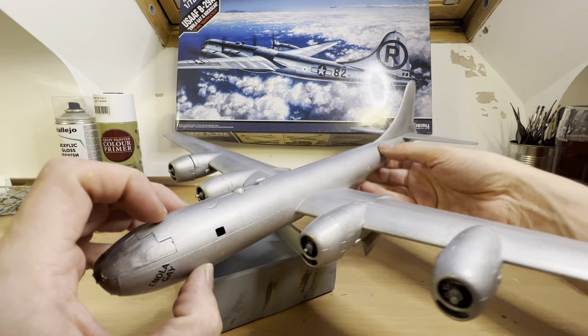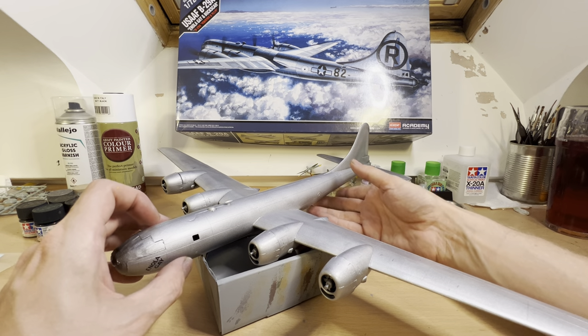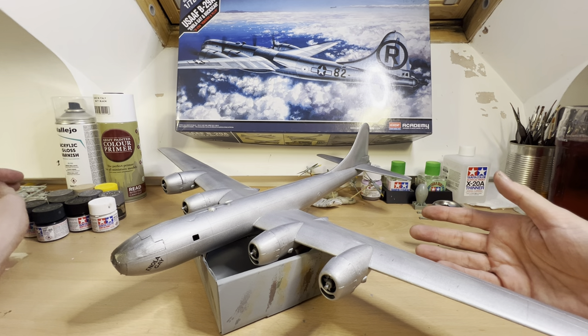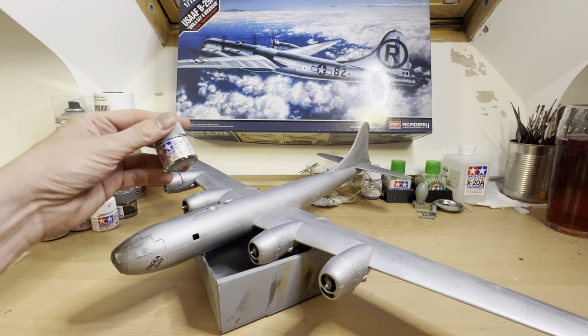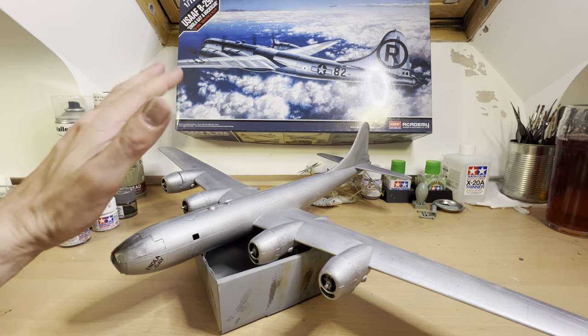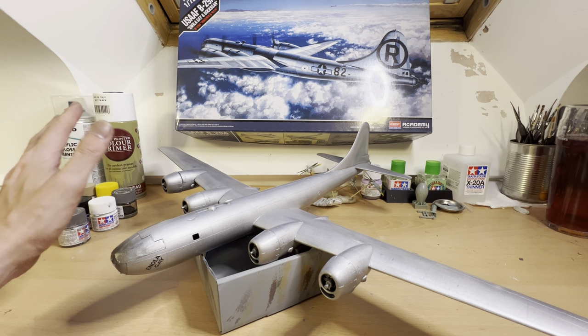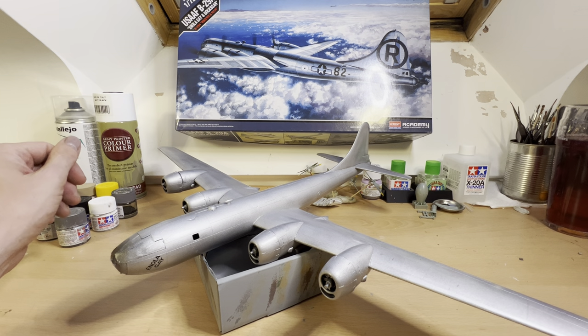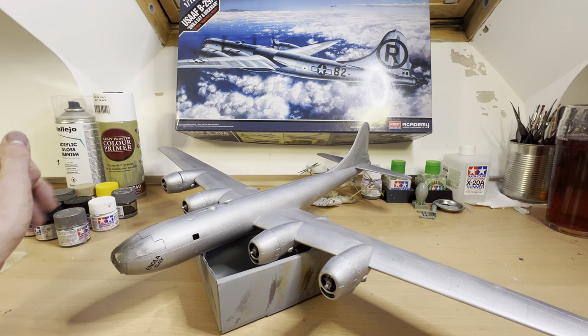I made a bit of a bodge job of that. I actually had to wait for the paint to turn up, which was a little bit later than anticipated, so that put me back a little. It's actually taken a whole pot of XF-16 flat aluminium to get it this far, and the painting - I'm actually pretty happy with it to be honest, but it looks a bit patchy in areas, especially on the wings.